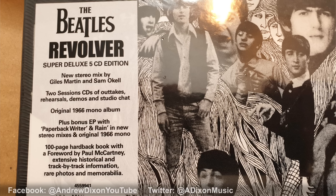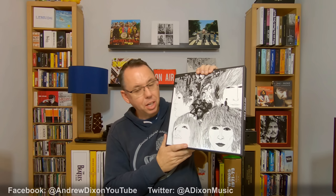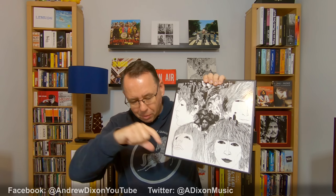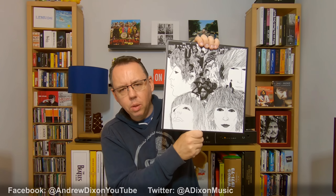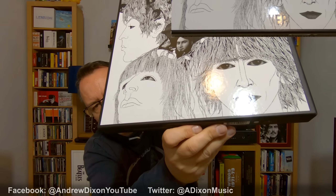Here's a close-up of the hype sticker: The Beatles Revolver Super Deluxe 5-CD Edition. New stereo mix by Giles Martin and Sam Okell. Two session CDs of outtakes, rehearsals, demos and studio chat. Original 1966 mono album plus bonus EP with Paperback Writer and Rain. A hundred-page hardback book with a foreword by Paul McCartney, extensive historical and track-by-track information, rare photos and memorabilia. Now there's something pretty cool on this cover — the word 'Revolver' doesn't appear on the cover, but if you get it in the right light it does show at the bottom.